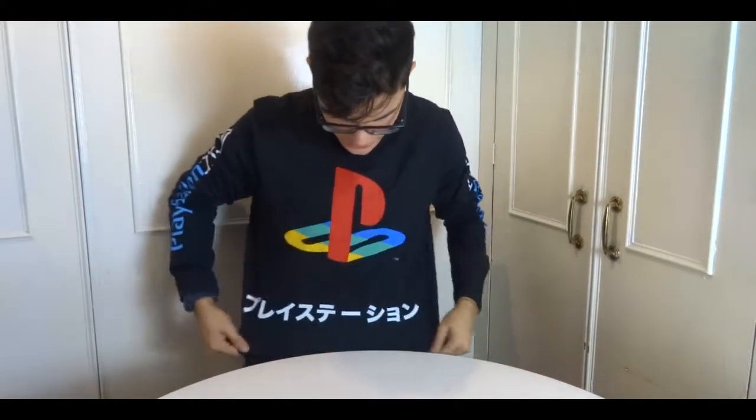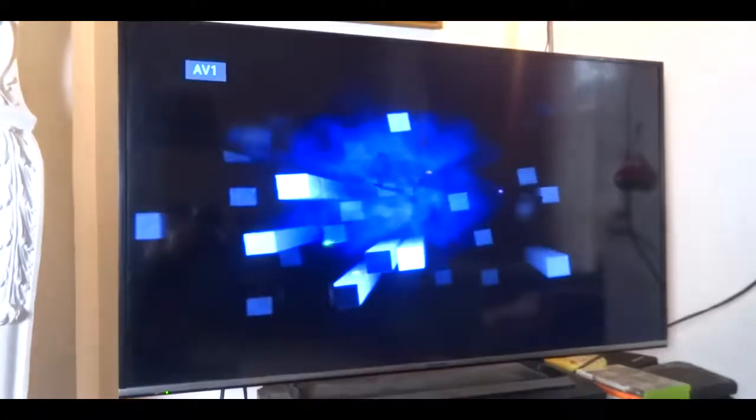Hey guys, welcome to another episode of Waiting with Brian. Today we're gonna do something a little bit different. If you haven't noticed already, I'm wearing this very cool shirt. And I still have my PlayStation 2, so I thought let's play. This brings back so many memories.